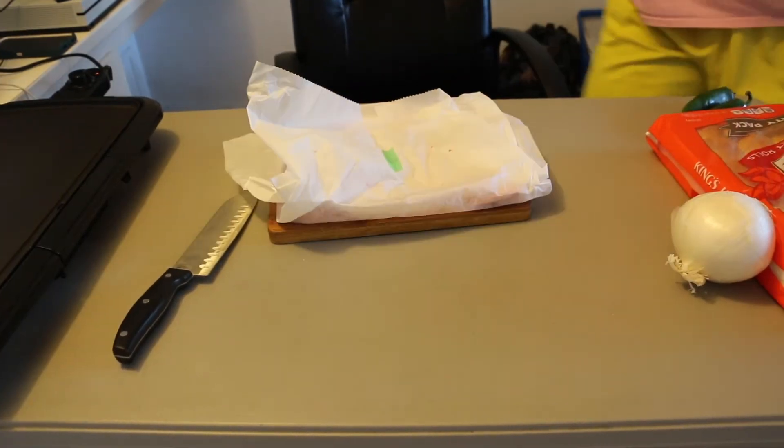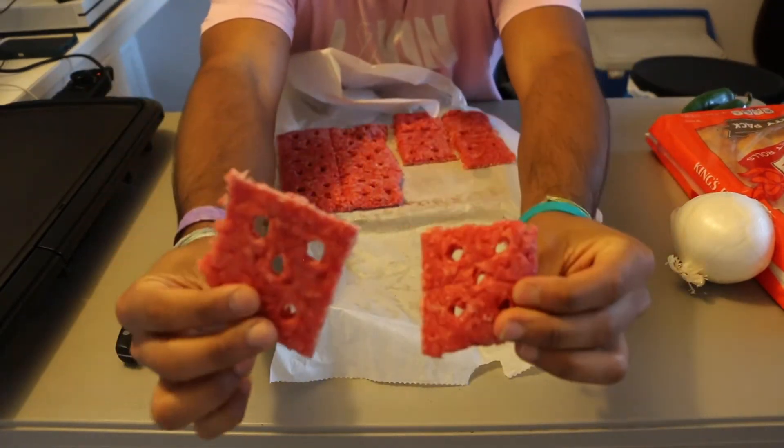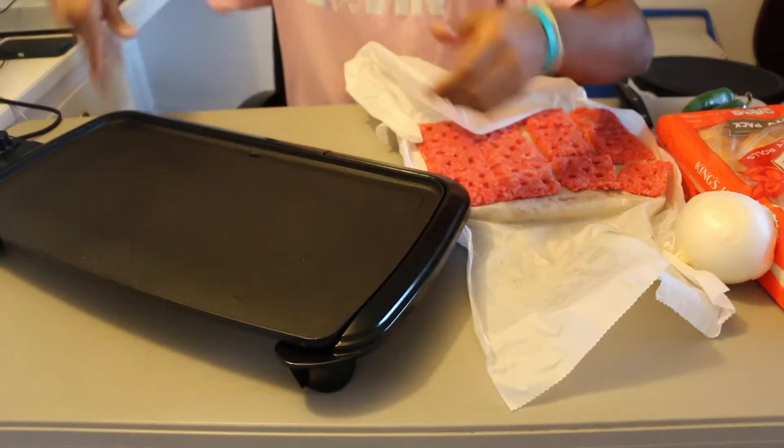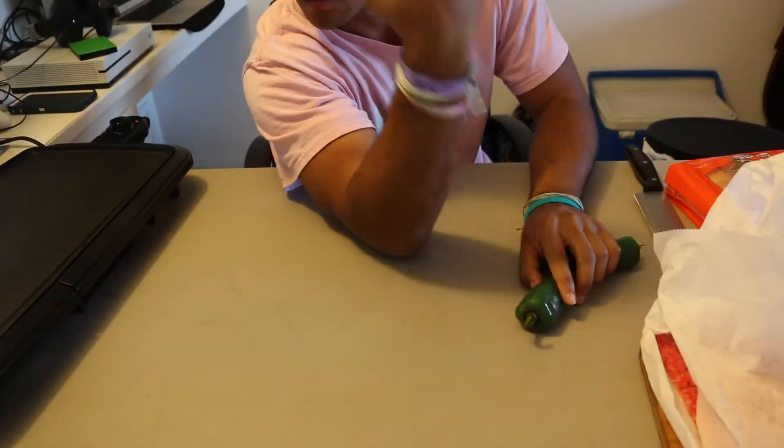Two hours later — what's up, I'm back. We got our square patties all frozen and perfect. We also have our flat top grill that's already hot, don't touch that. Also got some nice fresh jalapeño and the classic White Castle white onions.